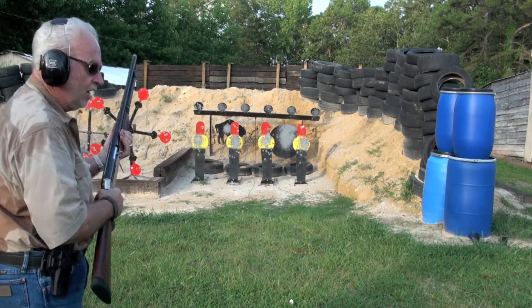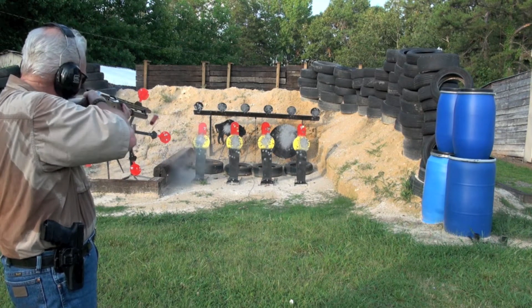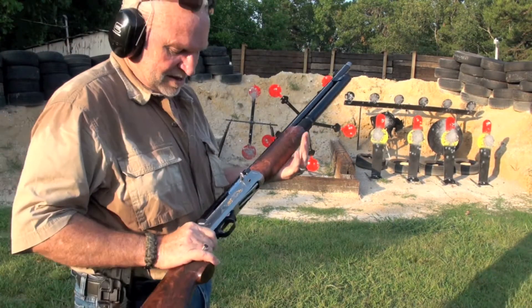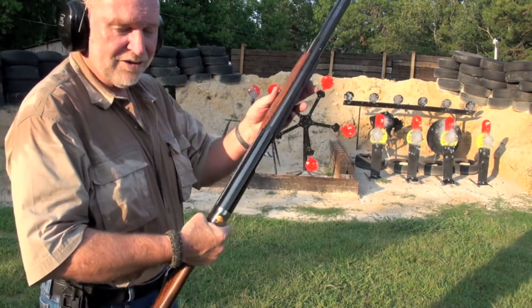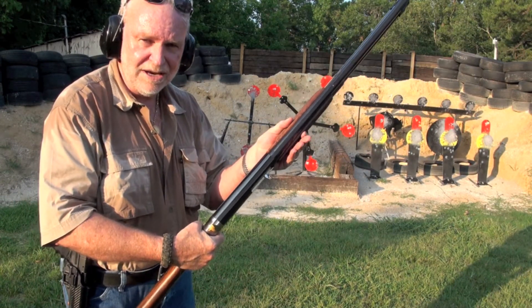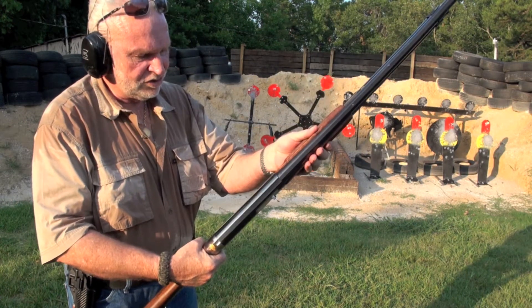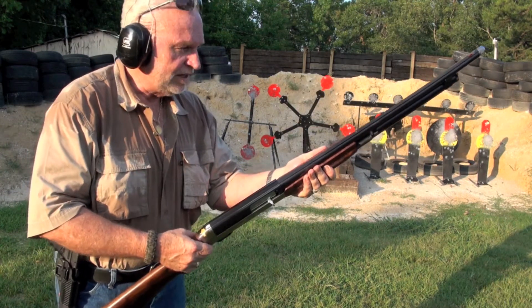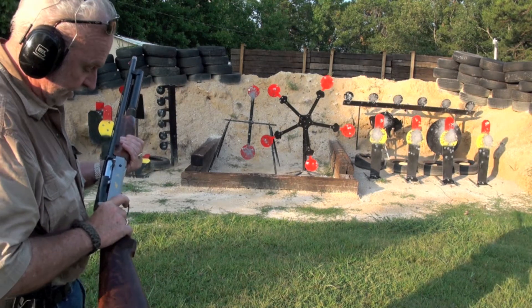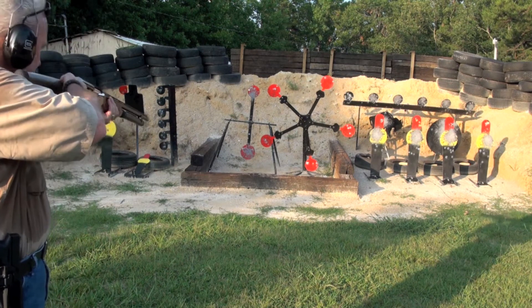Ears on. Gun's off safety. Let's go — die, bad guy. All right guys, I've never tried this before. I do have some light loads in here — some 1-ounce loads. I don't know if it'll cycle or not, but if I do have a problem, you'll know why. Again, you should shoot 1⅛-ounce loads in it for sure. So let's try it on this whirligig. Let's put the gun on fire. Ears on, let's go.